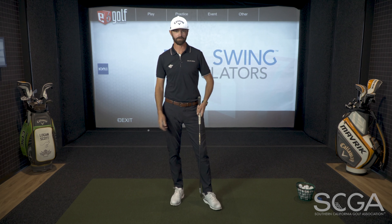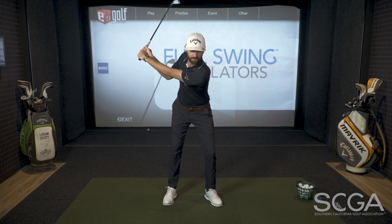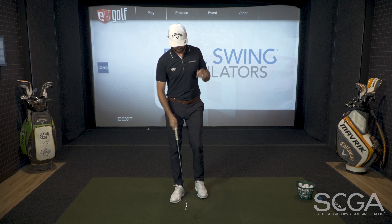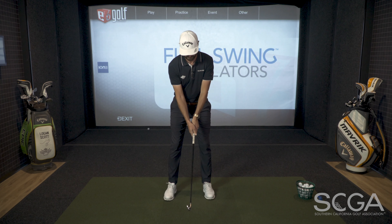The same thing is true in the golf swing. Once you get up to the top, we need the pressure to move into the front foot early. We need the body to unwind, and the final thing that happens is contact. I'm going to give you a drill here to help you with the sequencing of that downswing.